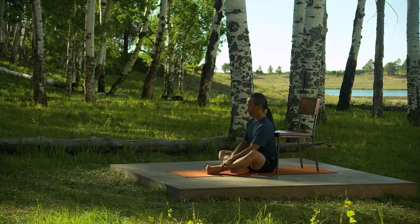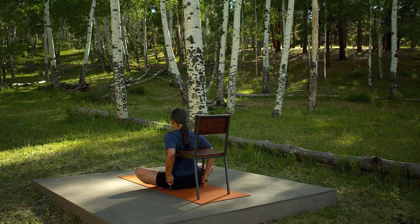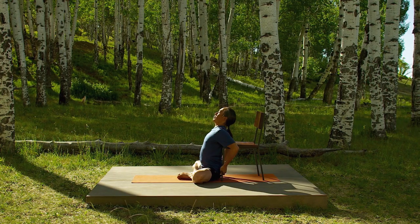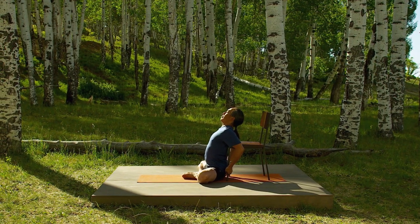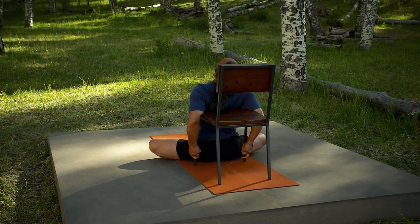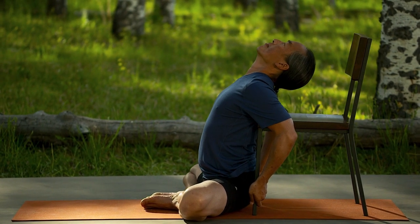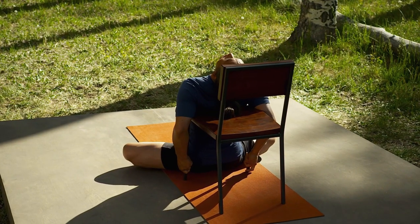Now take the soles of your feet together for Cobbler's Pose and place your hands on the front legs of the chair. Slightly lean back against the seat of the chair and feel the opening of your front body as your groins release down and your arms press down to help the lift of your chest. Do a small back bend especially in your upper back. Press your heels together. Pull the energy of your legs up into your hips and up into your chest. Breathe. Feel the full extension of your waist and the opening of your chest.